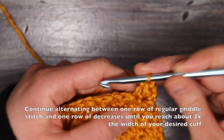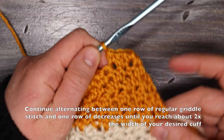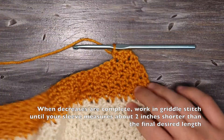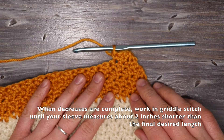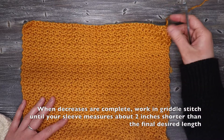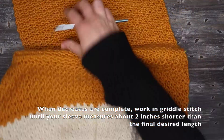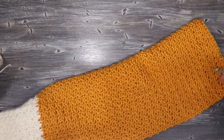I'm just going to continue alternating between a row of regular griddle stitch and a row of decrease until the sleeve is about two times as wide as I want my cuff to be. When it gets to that point, I'm going to continue working straight in griddle stitch until the sleeve is about two inches shorter than I'd like the finished sleeve to be. Once that's finished, I'm going to fold the sweater in half so that I can sew up the sleeve and the side seam.